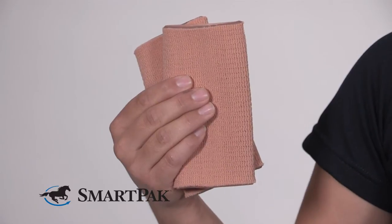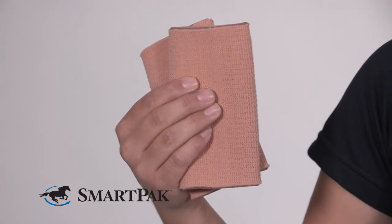I've had my Gel Bands for a while, so I do like to wash them every once in a while since they've been underneath my boot. I just use a mild detergent and hand wash them and let them sit out to dry. I'm Christina and the Equifit Gel Bands are my pick of the month. Bye!